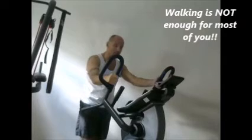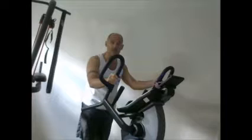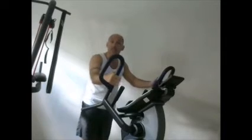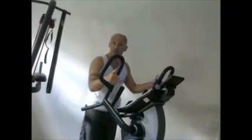I thought it was probably time to demonstrate what I mean by short bursts and what I end up doing for short bursts at home. I still train in the martial arts and there's a lot of short bursts involved with that. But in the times that I can't make it, or if I've just had a busy week, I still make sure that I get my exercise in.